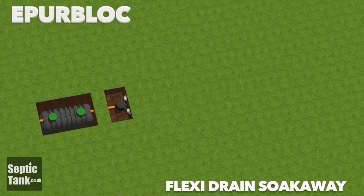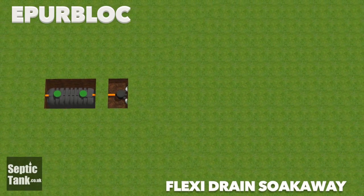For more information on our soak-away kits or our septic tanks, please contact us at septictank.co.uk.